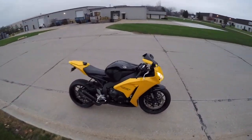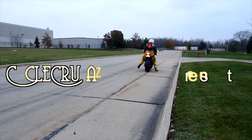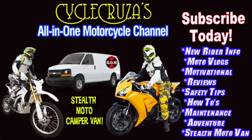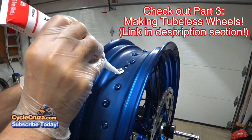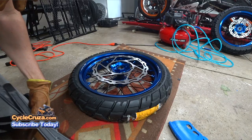You are watching Cycle Cruiser's all-in-one motorcycle channel — subscribe today. If you missed part three on making tubeless supermoto wheels, go check it out.